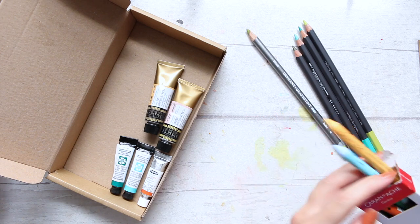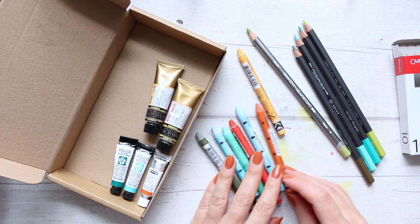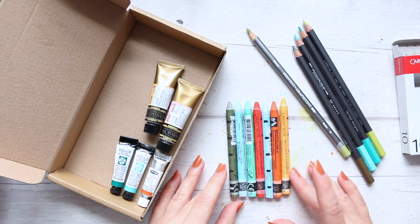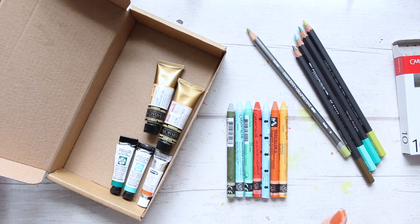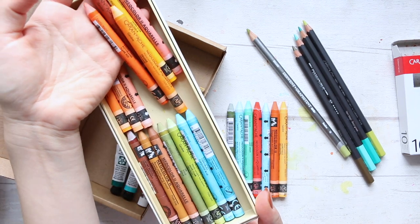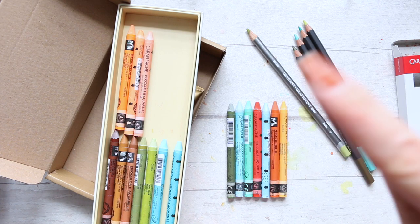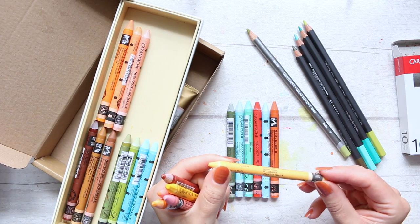Then I got a couple more of the Caran d'Ache NeoColor II crayons — these are water soluble. I got these from your recommendations when I asked you to share your favorites. I went through all of your messages — thank you very much for leaving them, suggesting them, and taking the time to write them out. I picked out what I thought would be a good fit to my color palette, which I'll show you. I have a video for these as well.